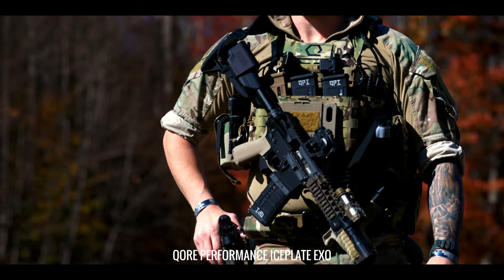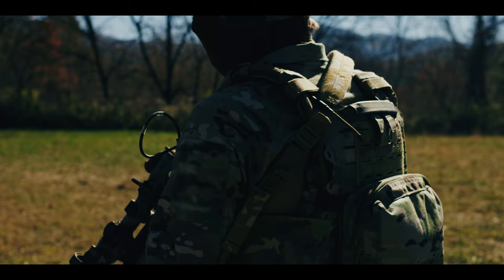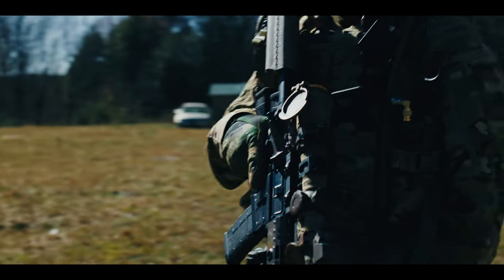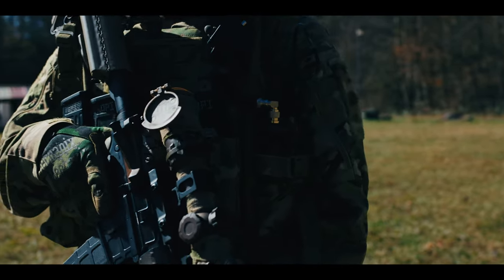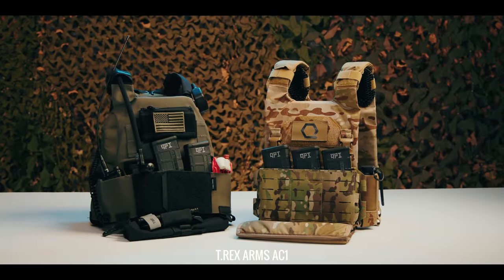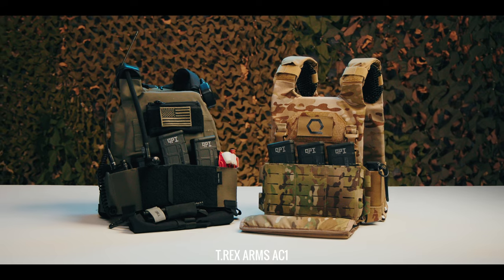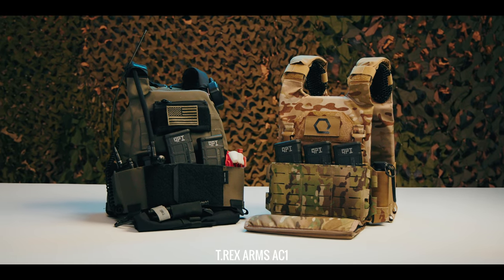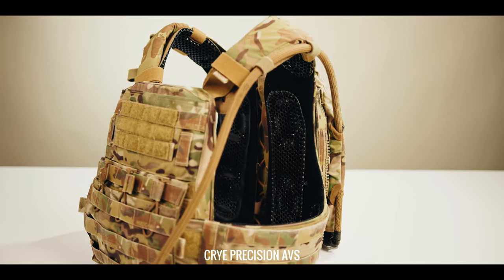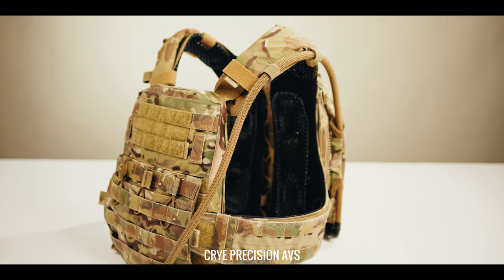For those of you familiar with our technical plate carrier overview series, you know that thermoregulation is the next frontier of human performance enhancement. We view thermoregulation as a foundational principle in everything we do. This series started as a way for us to answer customer questions about how to integrate our Ice Age ecosystem of performance enhancing and environmental inoculation technologies with kit from other manufacturers. As such, Ice Age ecosystem integration is where we will begin.